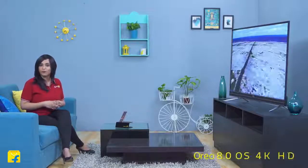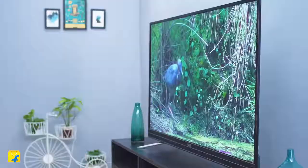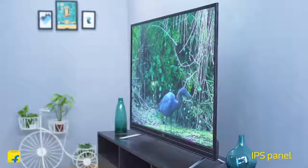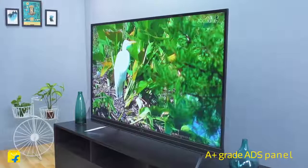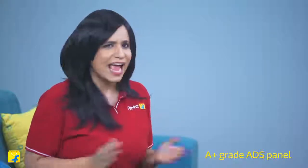This Android TV comes with Oreo 8.0. It has an IPS panel display in 4K HDR10. Your viewing experience is going to be top-notch because the IPS display allows for superb viewing angles. Whether you're center front or on the extreme side in the back, you'll be watching an outstanding picture with high contrast and accurate details. The 4K HDR along with the A-plus grade ADS panel and color gamut gives you 4K clarity and smooth motion with depth of color, ensuring realistic color integrity and depth with precise detail.